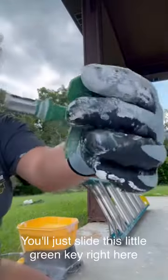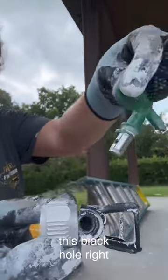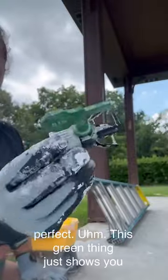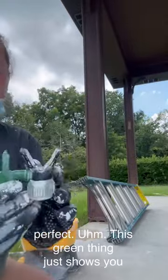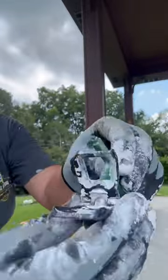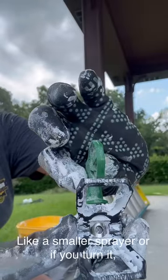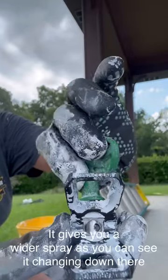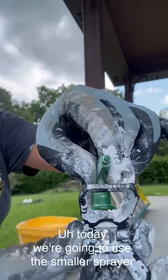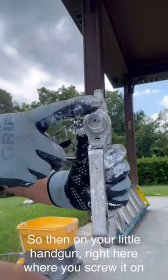You'll just slide this little green key right here into this black hole right here like this — slide it in, perfect. This green thing shows you two different settings you can use on the sprayer: a smaller spray, or if you turn it, it gives you a lighter spray as you can see it changing down there. Today we're going to use the smaller sprayer.